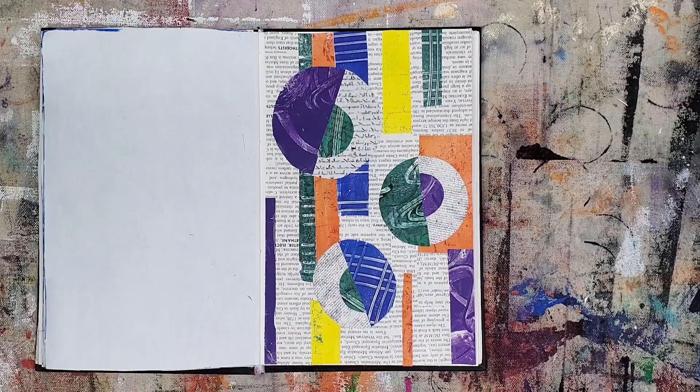Here's the finished collage. The composition is in my style, but the overall light feel of the collage isn't necessarily my style. It was good to work outside my comfort zone. Let's have a final review next.